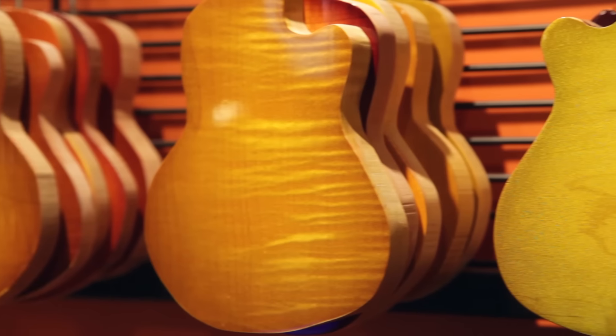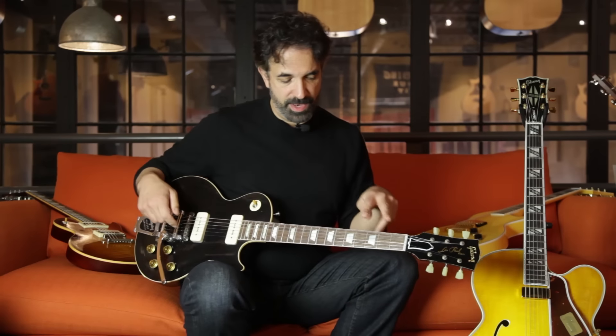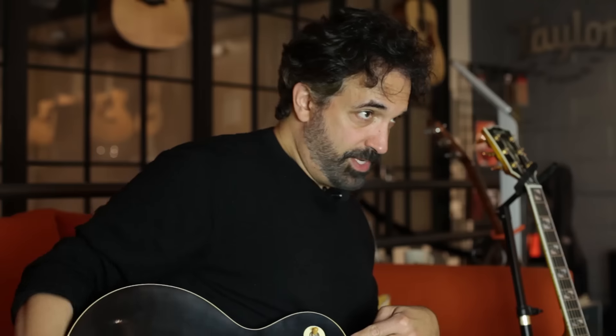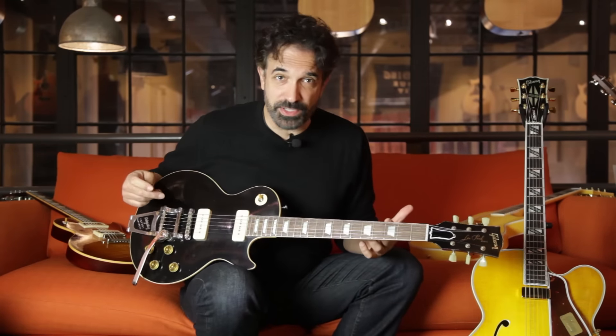You can choose from different lines. Now let me clarify one other point: Standard Historic, which is sort of that third tier, that's 2014 specs — so it's hide-glue on the fingerboard and the neck joint. The Historic Select and the True Historic are True Historic spec. But have fun with them — come down and play these guitars, they're killer. Also, you can roast the woods.